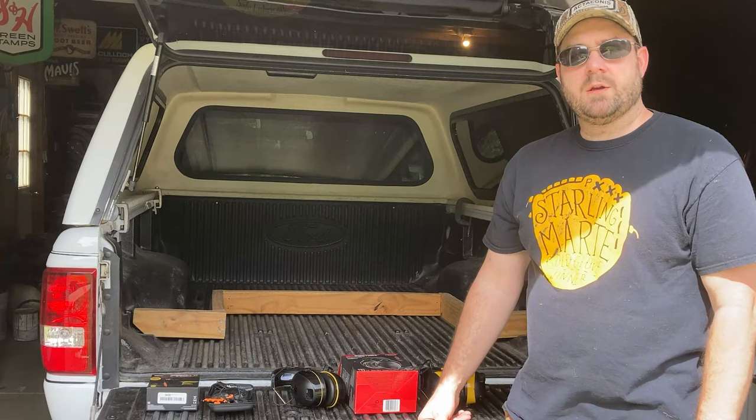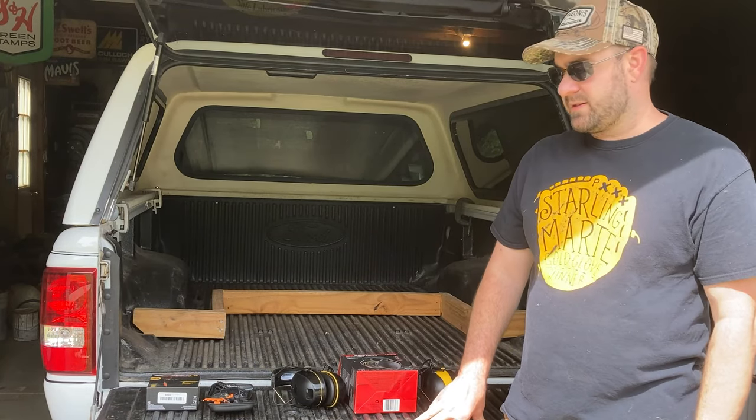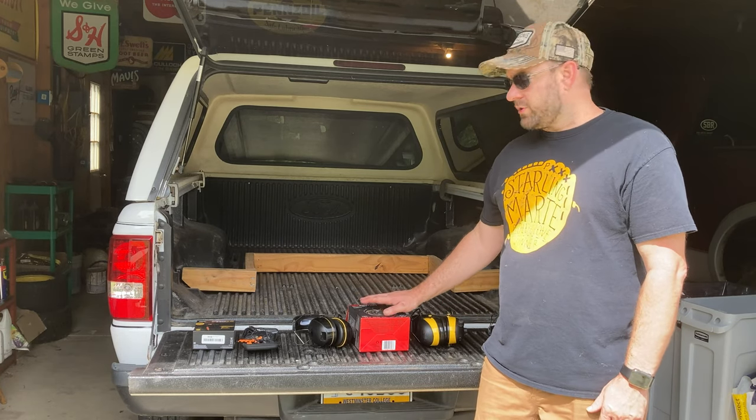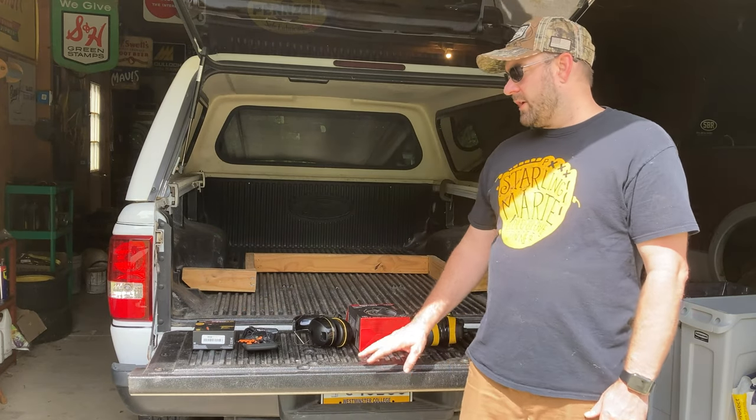I'm going to move the rest of this review into the shade because you know how I feel about the heat and the sun. I want to start out by saying that I do prefer the WorkTunes by 3M to the IsoTunes Pro 2.0, and I'll explain why.